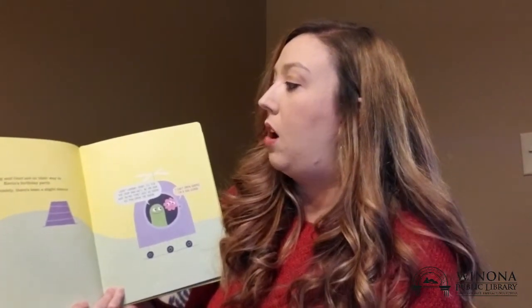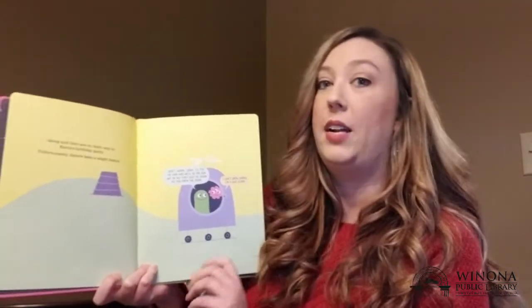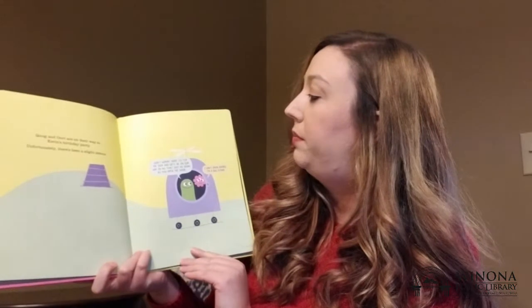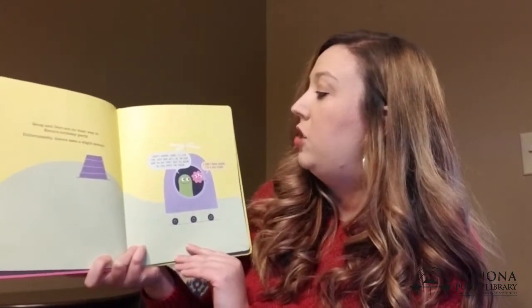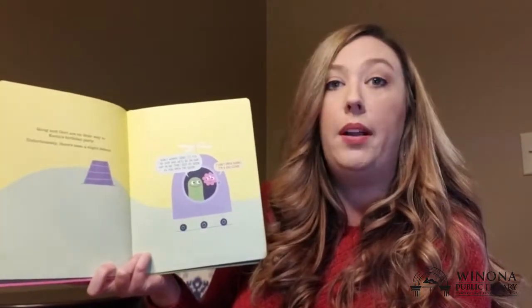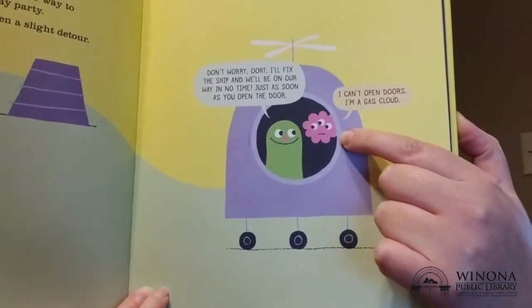Quag and Ort are on their way to Kevin's birthday party. Unfortunately, there has been a slight detour. Don't worry Ort — I'll fix the ship and we'll be on our way in no time, just as soon as you open the door. I can't open the door — I'm just a gas cloud! That would cause some problems. It looks like they're going to need a hand.